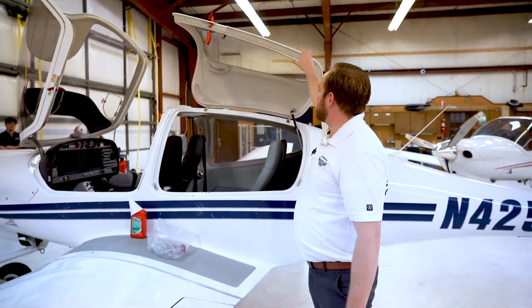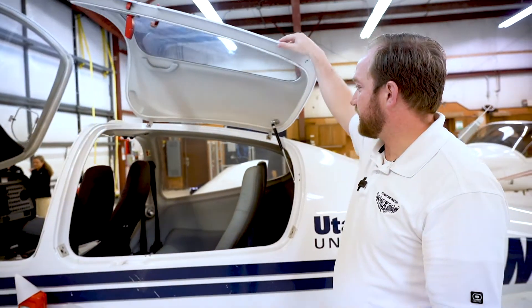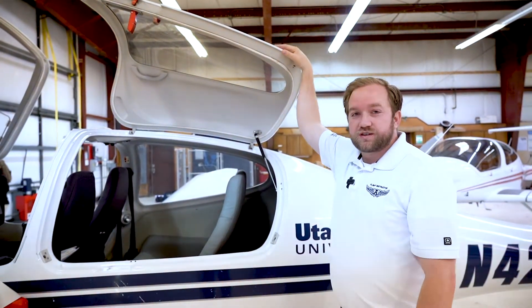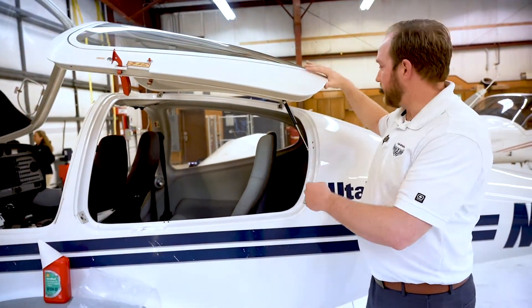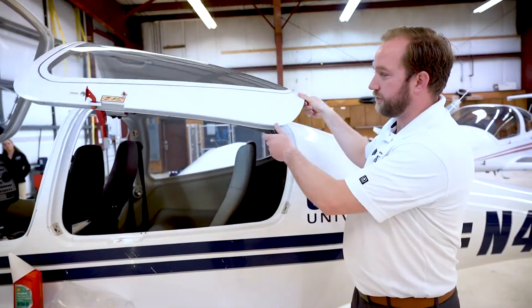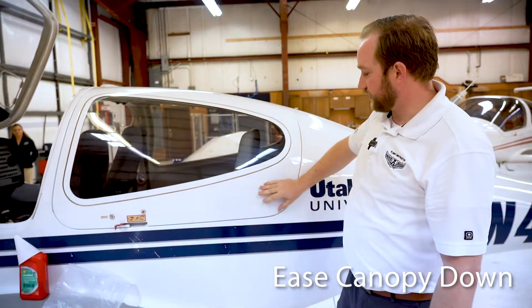You can return to the front of the airplane. The front canopy works just like the rear canopy, so the same care applies when you open and close it. A lot of students come in and close it and let it free fall — it can take it, but it could also damage the airplane. So just walk it down and let it come in gently.